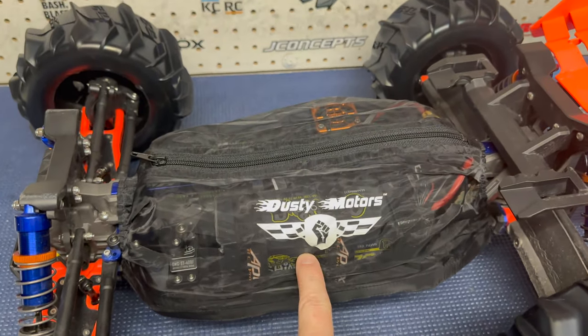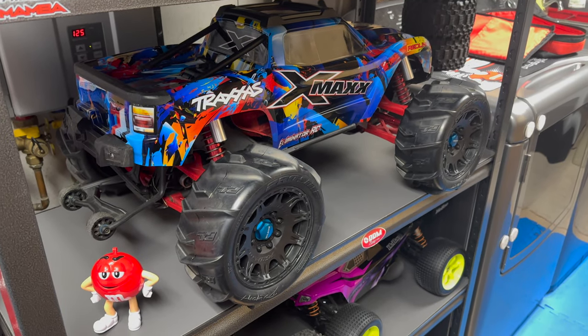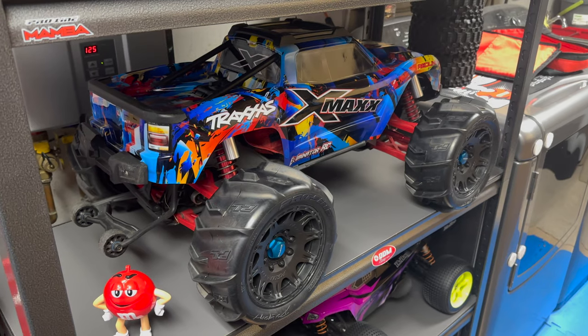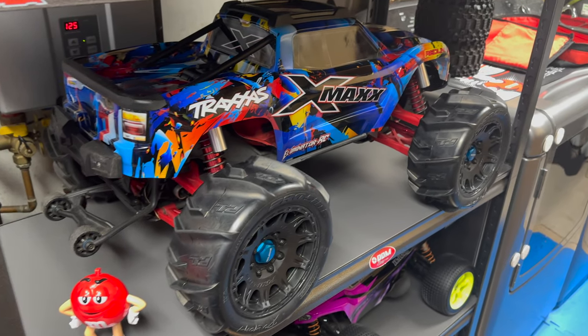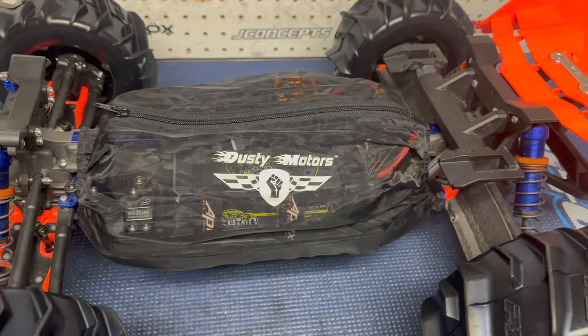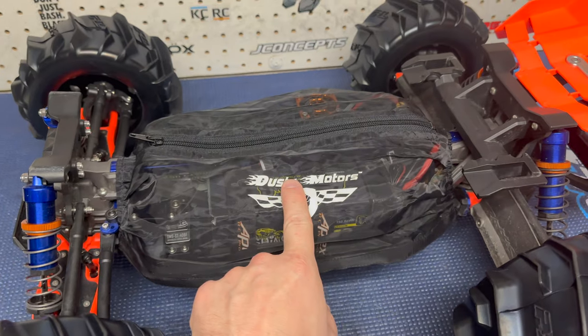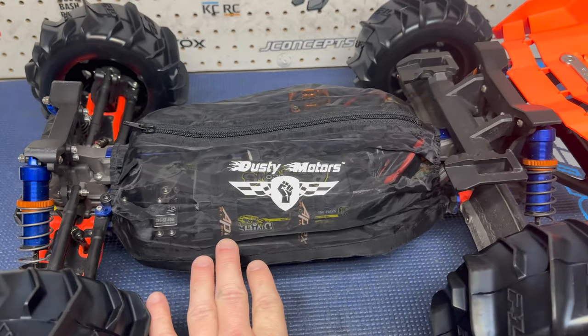I was looking through my covers because I knew I had one for my X-Maxx. My plan today was to actually go out with the X-Maxx. I already have the paddles on it. I reapplied all the velcro for the cover and then forgot that I had broke it the last time I was out and I still haven't changed the little servo horn. And I didn't feel like doing that today. I just wanted to get out and run because the snow is really coming down. I just want to head up to the top of the street and run on the road and snow banks. While I was looking for that cover, I found this one. I have no idea what this is for, but it mounted up no problem.